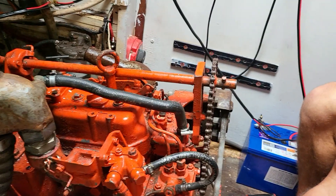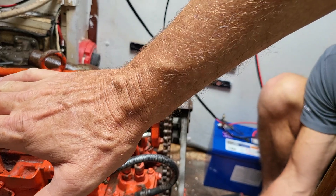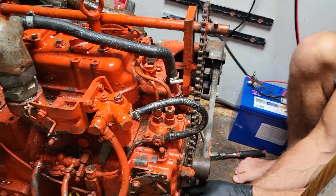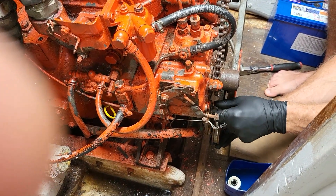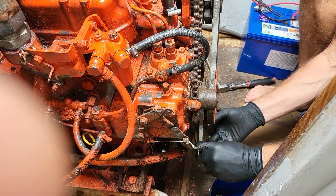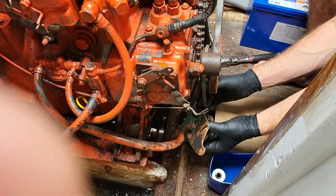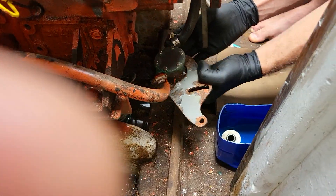The tanks in here will be going back in there. Hopefully they'll be above the engine — if it's above, then they should have some gravity feed. In theory. In the impeller, you take these two bolts out and drop the pump down — it makes it way easier to change the impeller, which is in there.